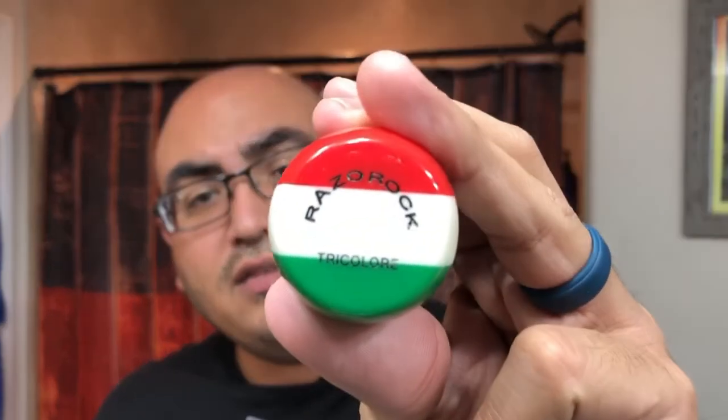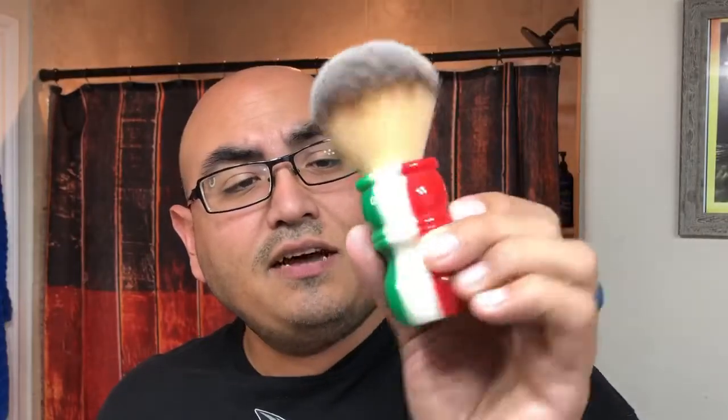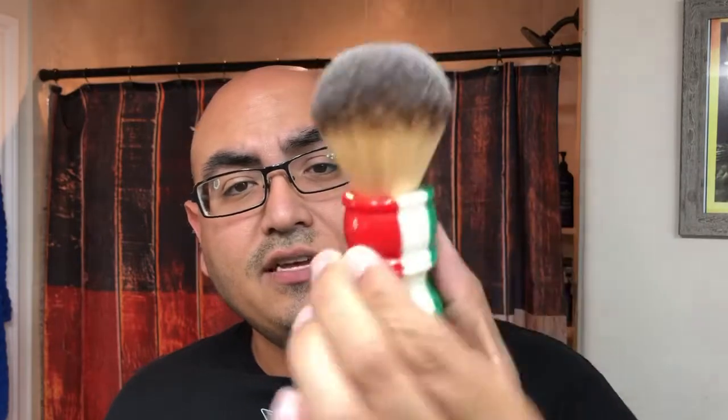The brush I have is the Razor Rock Tricolor — it's got the Italian colors there, so I thought it was kind of festive. Not that this is an Italian soap or anything, I just like the color of the brush.